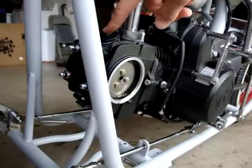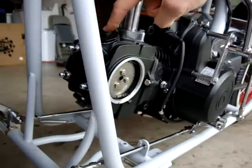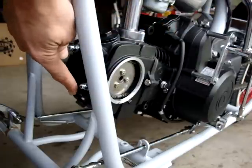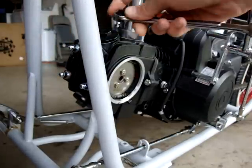The next step is to remove the tapper covers. The top one is going to be your intake and the lower one is going to be your exhaust. Use a 17 millimeter box wrench and those will come right off.